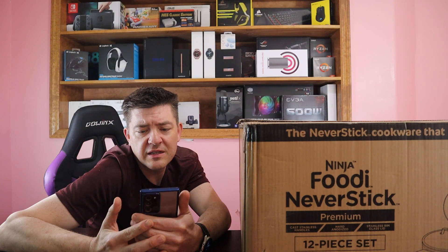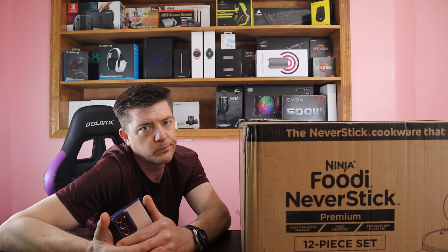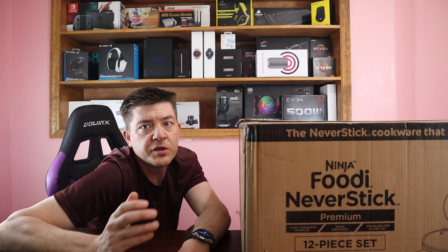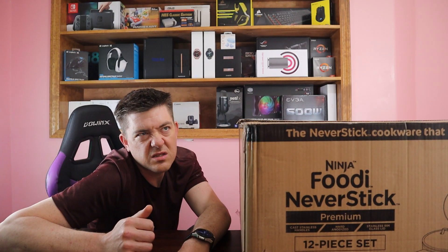It's backed by the Ninja Never Stick Lifetime Warranty when used as directed — though it says lifetime is based on five years. It's all range capable: you can use gas, electric, induction, glass, or ceramic. Alright, let's open this up and take a look inside.